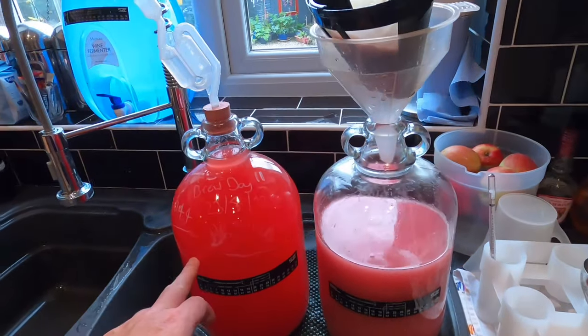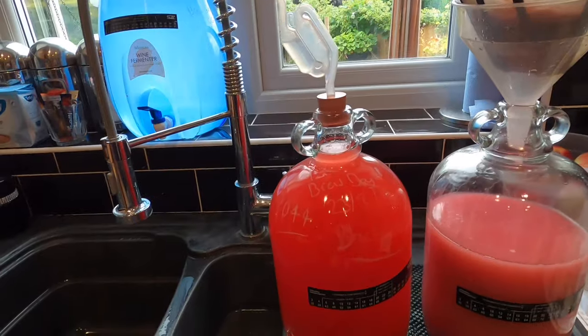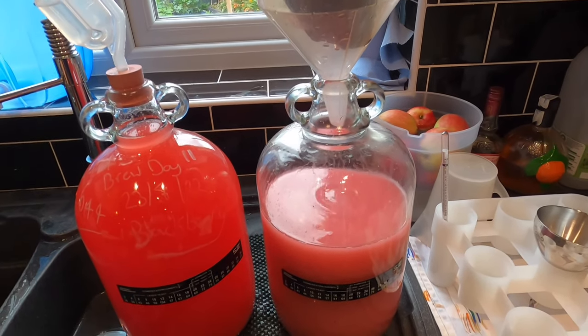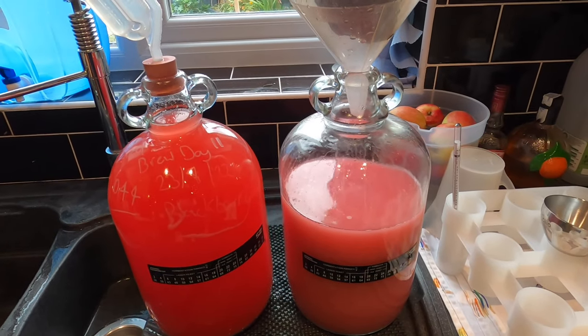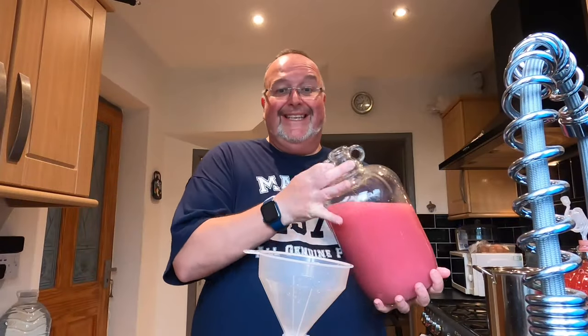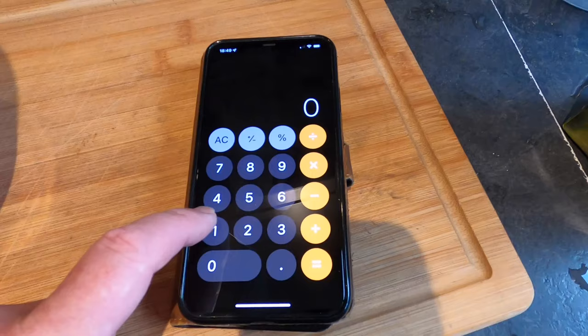This is what I've ended up with. The first demijohn I filled is going to clear okay I think — it's already got a good layer of sediment in the bottom and I'm just going to leave that; it might bubble very slightly but it's done. The second one on the other hand — do I keep this or do I run it through the still? However, it is going to make some nice cider. I need to top it up with something, so the easy answer is to top it up with some apple juice from concentrate. Before I can do that I need to take an interim gravity reading. The gravity at this point is 0.996 — which is excellent, it's really low.